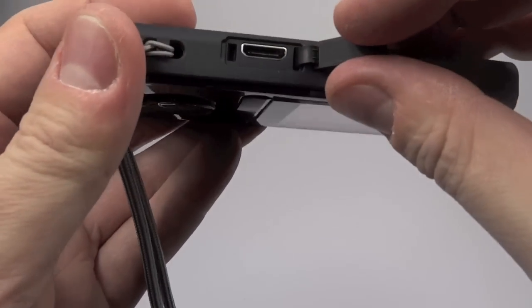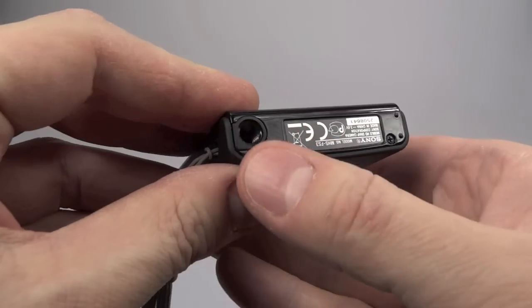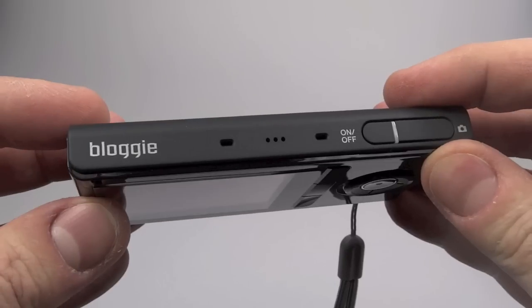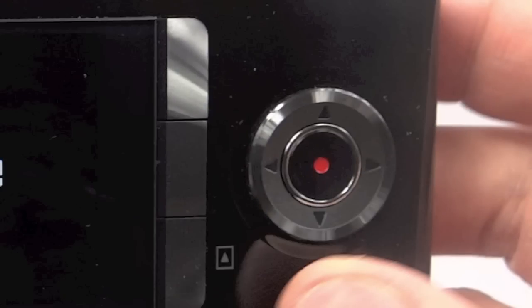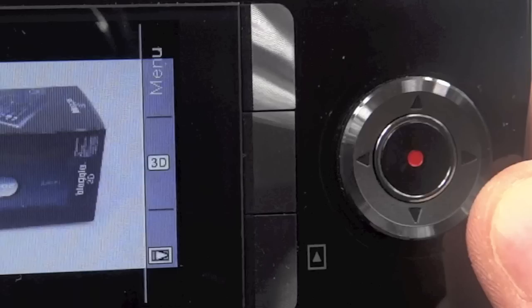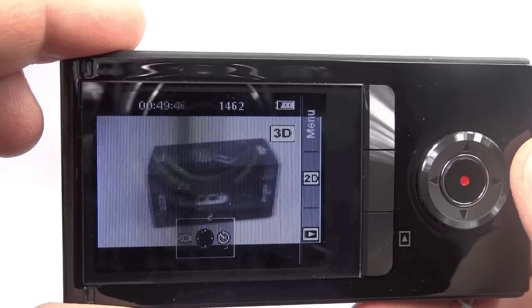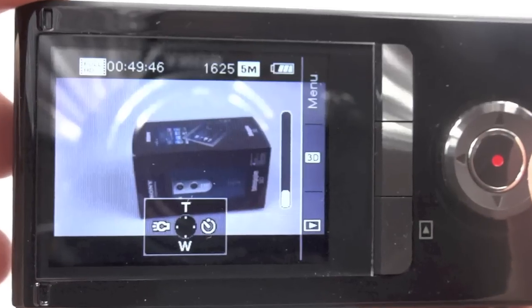Behind here is a micro HDMI socket. On the bottom there's a plastic tripod hole, and on the top you've got stereo microphones, a speaker in the middle, and an on/off button. Down on the right you've got a four-way D-pad with a record start/stop button in the middle, and to the left of that three buttons which line up with what's on screen. Pressing the middle button switches it into 3D mode, which makes the screen go very grainy and poor looking.